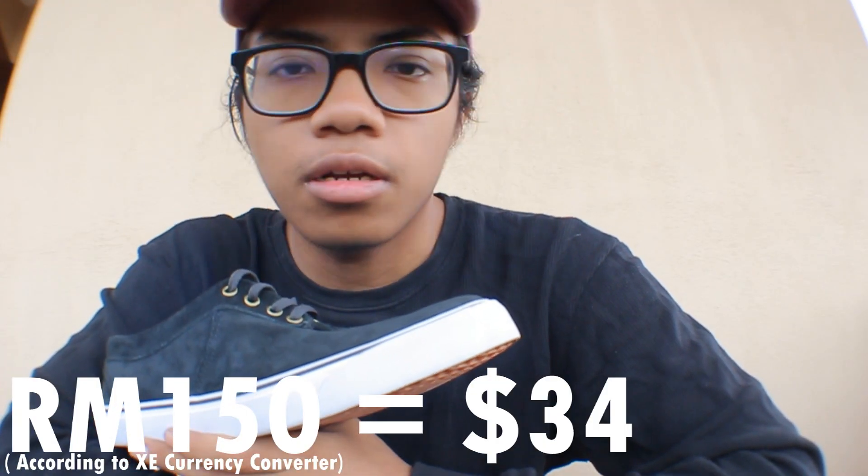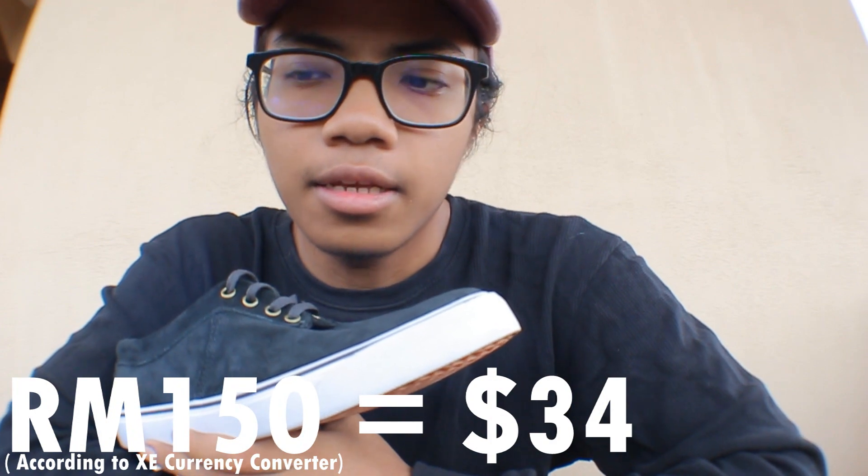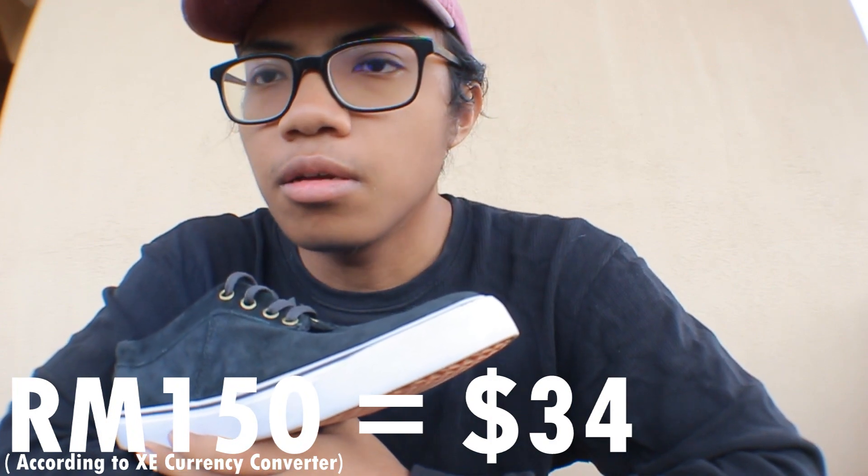The price is very affordable. It's like 150 Malaysian dollars and that's like 20 bucks. So it's pretty cheap to be honest. It's very affordable for a shoe.